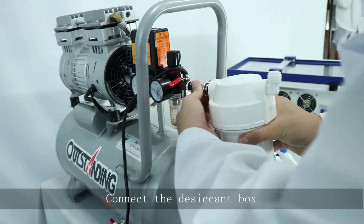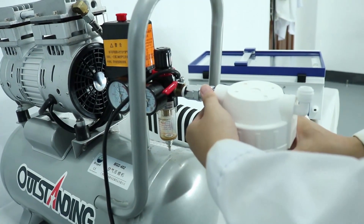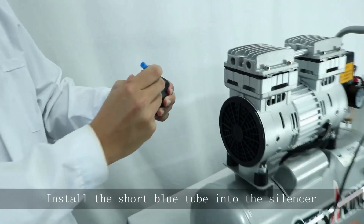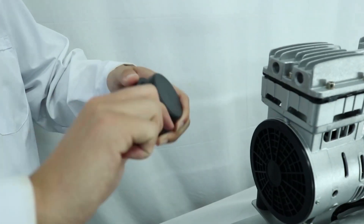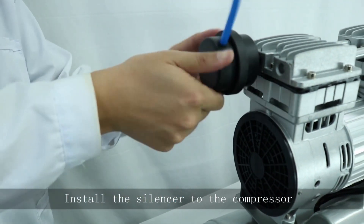Connect the desiccant box. Install the short glue tube into the silencer, then install the silencer to the compressor.